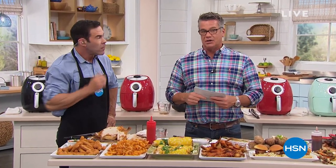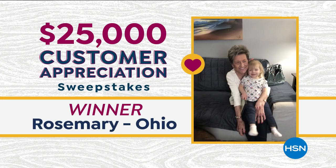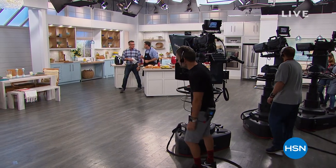All through April we've been celebrating Customer Appreciation Month here at the network, and we are happy to announce that we have a winner in the $25,000 sweepstakes — that is Rosemary from Ohio. Congratulations, Rosemary. Keep your eyes open for our Customer Appreciation events throughout the year.